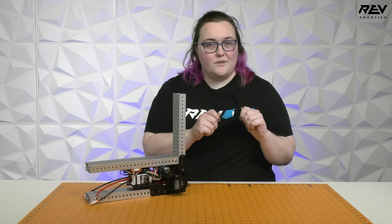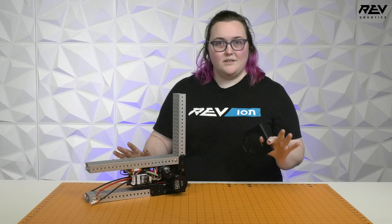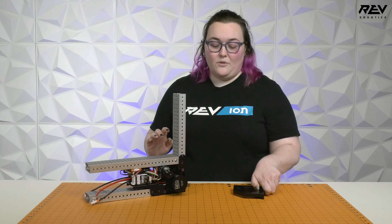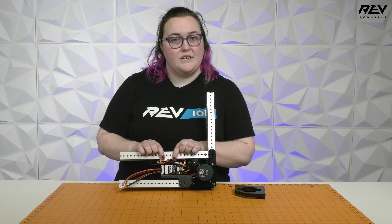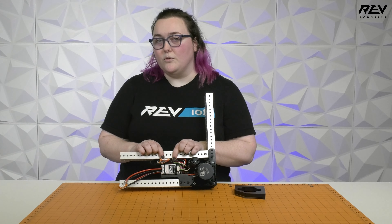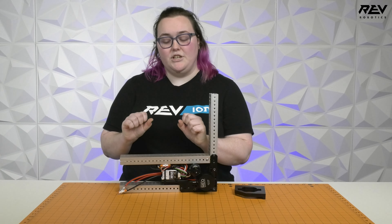We're going to be using the MAX Swerve calibration tool that you got with all of your MAX Swerve modules to do this process, and all of this information is going to be stored directly onto your SPARK MAX that's controlling your steering motor — which is really cool because that makes this whole process able to be done without changing anything in your code.